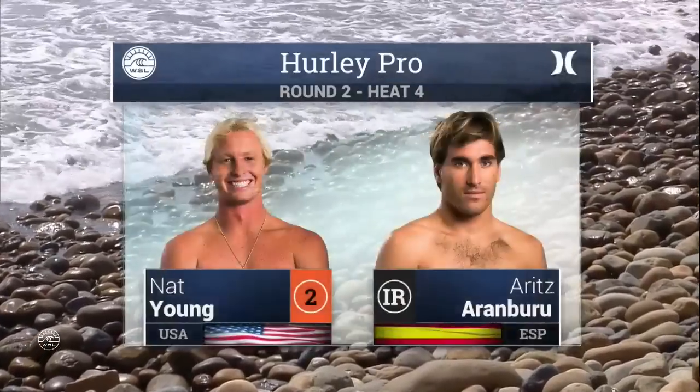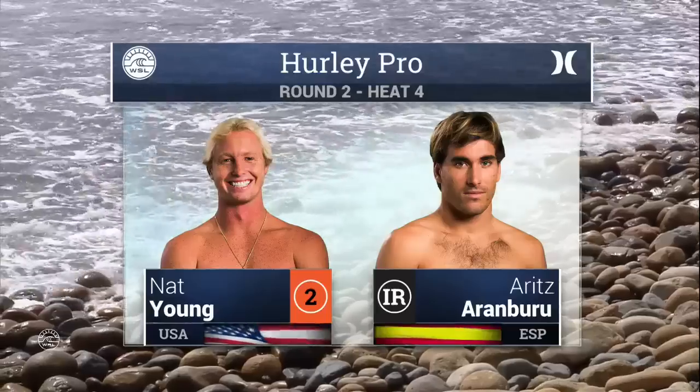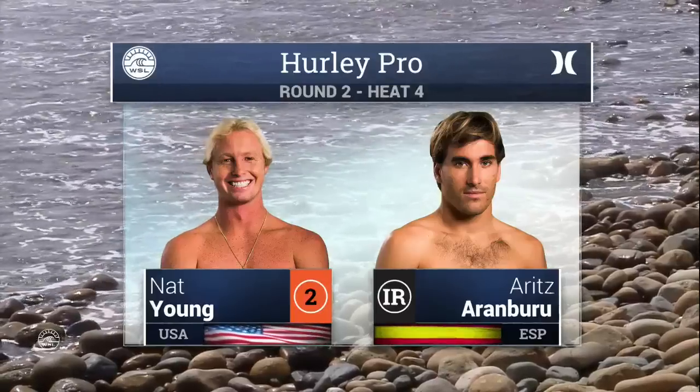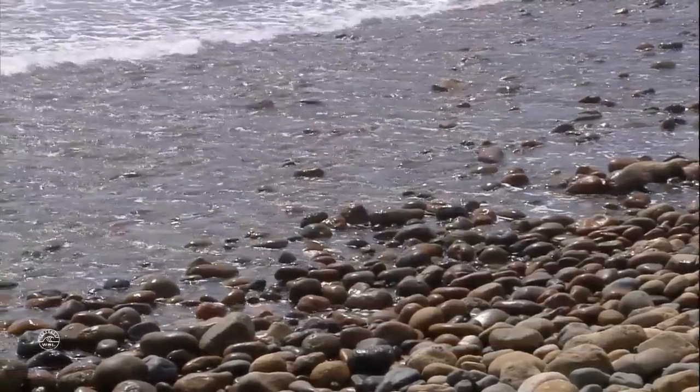Welcome back to San Clemente. You're watching the Hurley Pro, the 8th stop on the Samsung Galaxy Championship Tour. This matchup features one goofy footer, Nat Young, from Santa Cruz, California. And a regular footer — stands with his left foot forward — Aritza Aramburu, representing Spain.